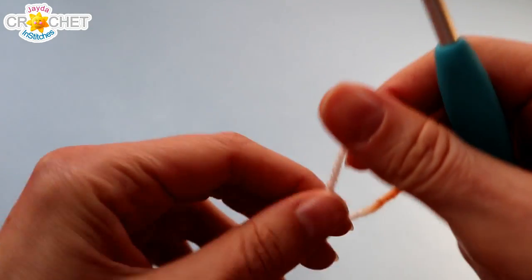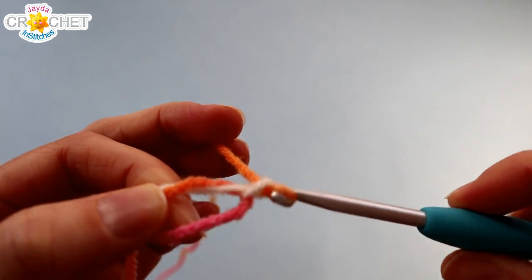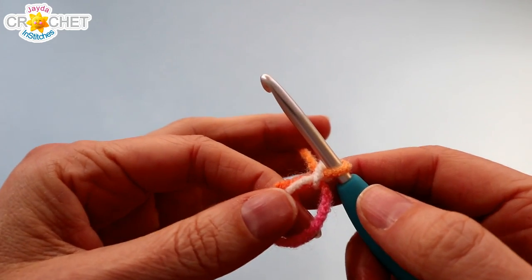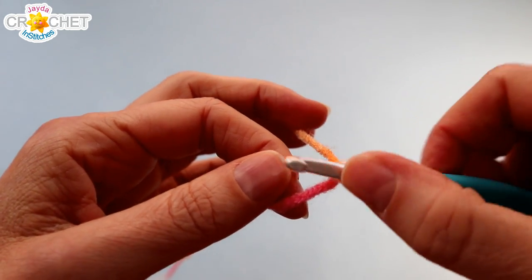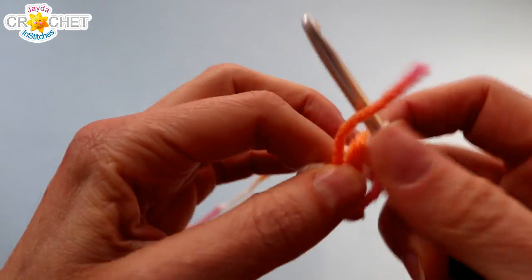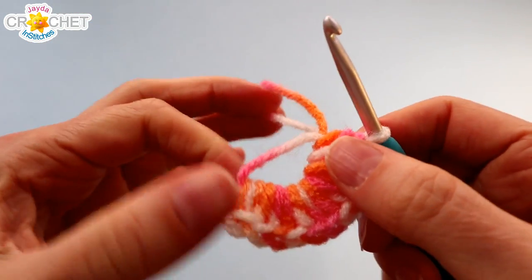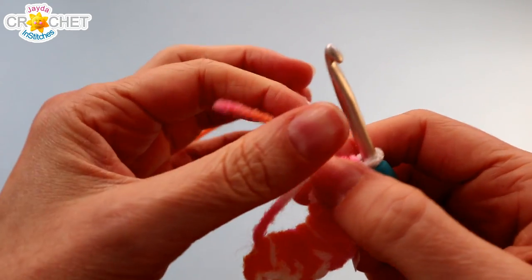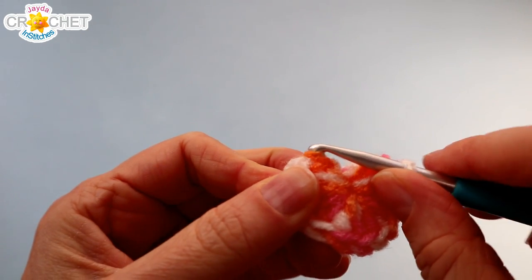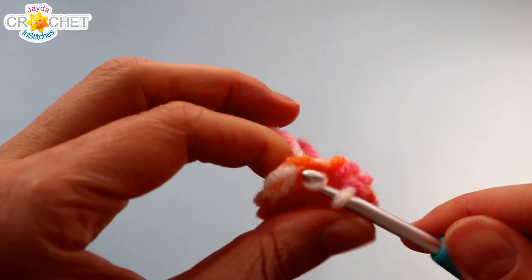We're going to begin with a cinch circle, and remember you're going to work all of your stitches over top of your short tail. Into this cinch circle we're going to work 12 half double crochets — that is row one. Once you have 12 half double crochets worked, grab your short tail and cinch it up nice and tight. We're going to join with a slip stitch to the top of the first half double crochet. Your half double crochet might be pointing down a little bit, so don't miss it. If you're having trouble seeing where it is, you can count backwards — you should have 12 stitches all the way around.